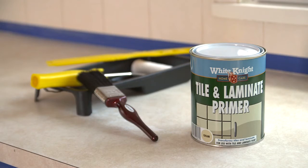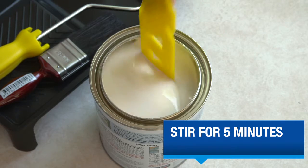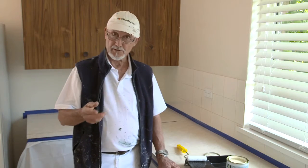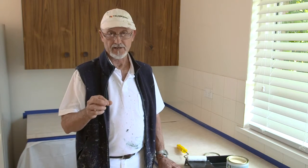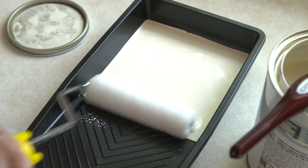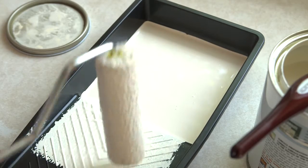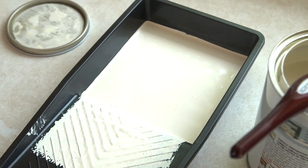When the surface is completely dry, we need to prime it. White Knight Tile and Laminate Primer is quick drying and provides great adhesion to smooth surfaces. Give the primer a good stir, then pour it into your roller tray to about halfway — this makes it a lot easier to load your roller. Submerge your roller a little less than halfway and give it a tiny tap on the roller tray before painting to get rid of any drips.